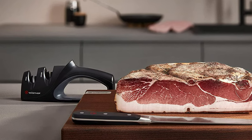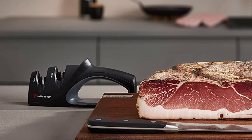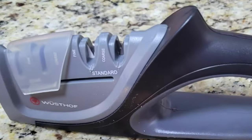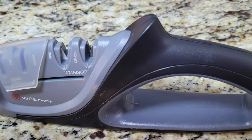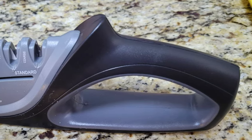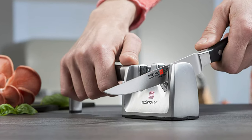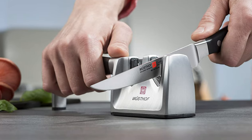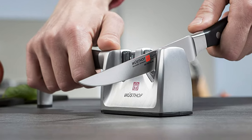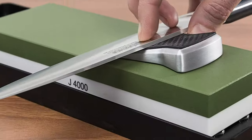Wusthof is a brand name that people have come to rely on. For decades they've provided top of the line products that best the competition. That is well said of their knife sharpening line of products, and considering how important your cutting tools are, you'll definitely need a Wusthof knife sharpener to keep things in shape. Check out our guide video on the 7 best Wusthof knife sharpeners available right now.